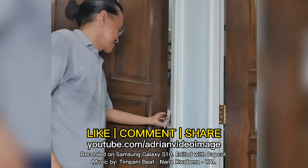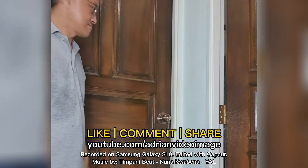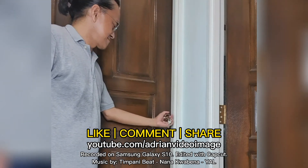If you like this video, click the thumbs up and share this video with your friends. Feel free to leave a comment or question, and if you haven't done so, subscribe. This is Adrian Lee from Adrian Video Image. See you in the next vlog.